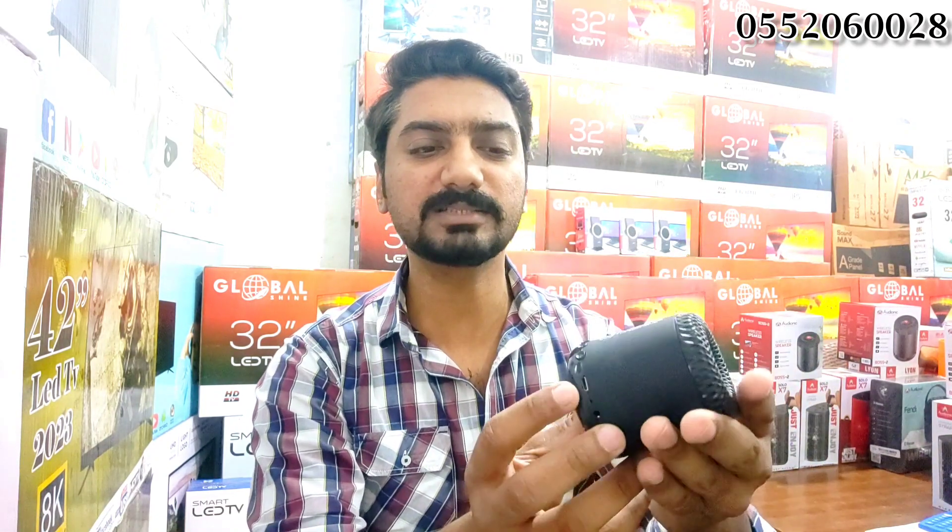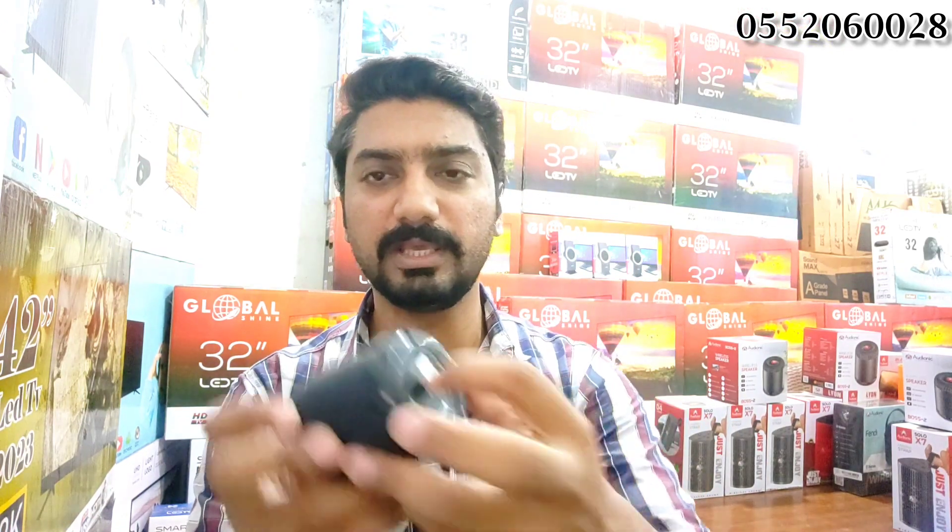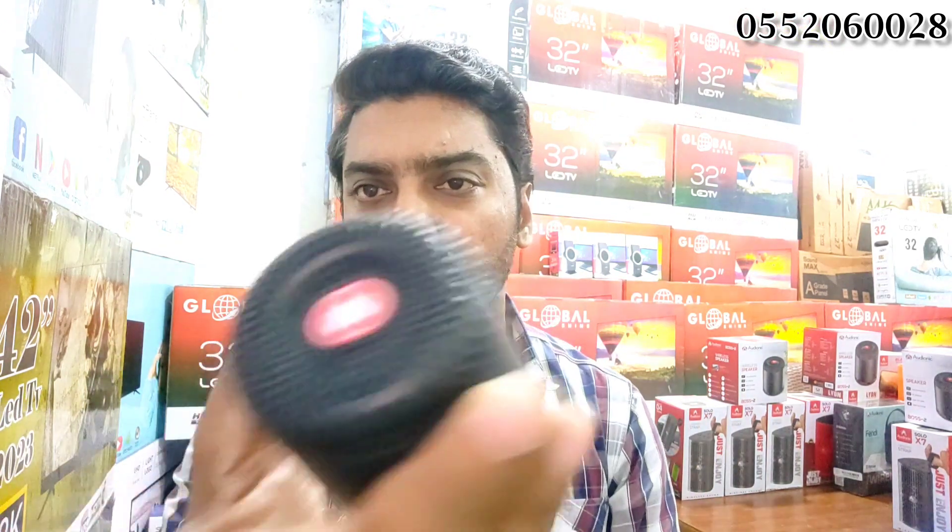Quality is great. I will show you the on-off button — when you turn it on, it tells you that it is on. Quality is great, one year warranty. It is a small set — you can see how compact it is — but it is very useful. You can use it for mobile.